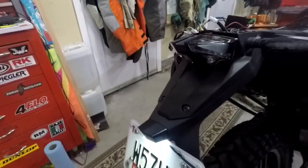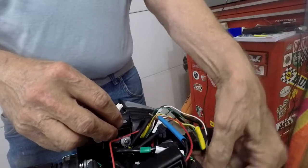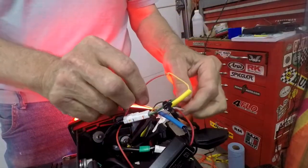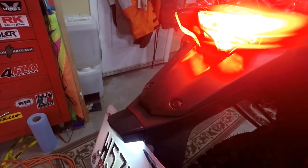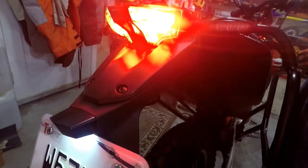In order to make it all work, we have to actually plug in the connector. Okay, make sure we're not shorting anything. I'm going to hit the front brake. There you go — pretty cool. Now I'm going to get out my soldering iron, and we'll solder that and put shrink tubing over it.